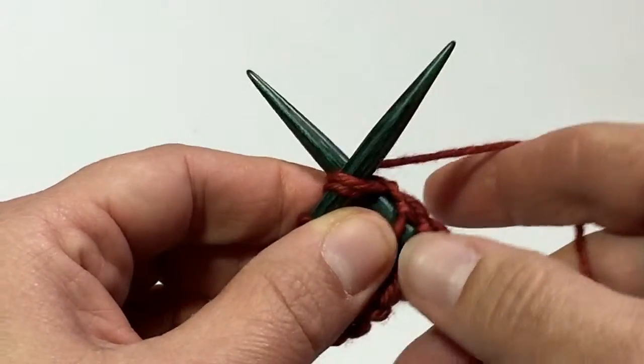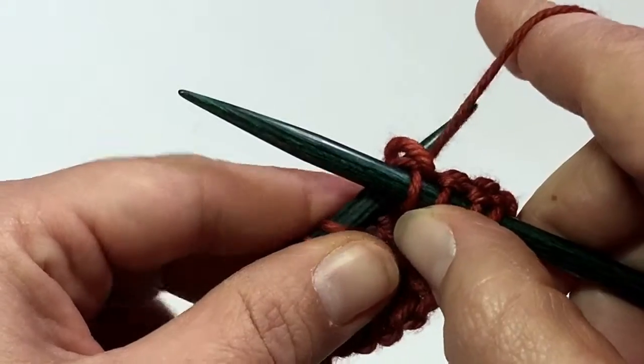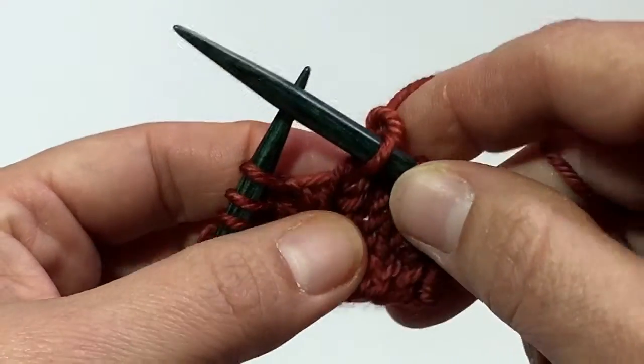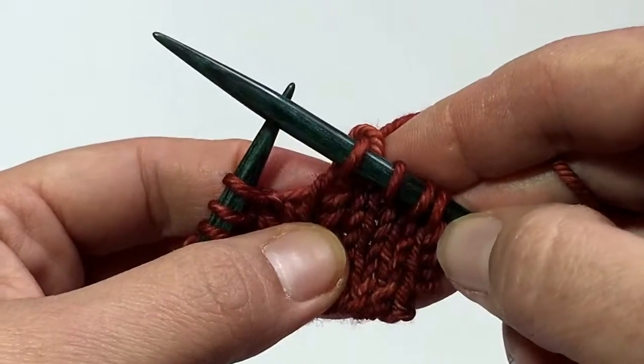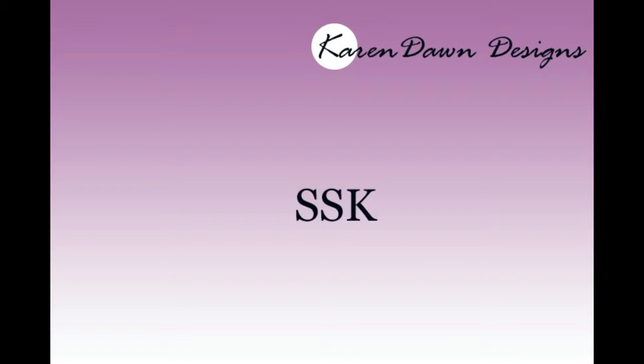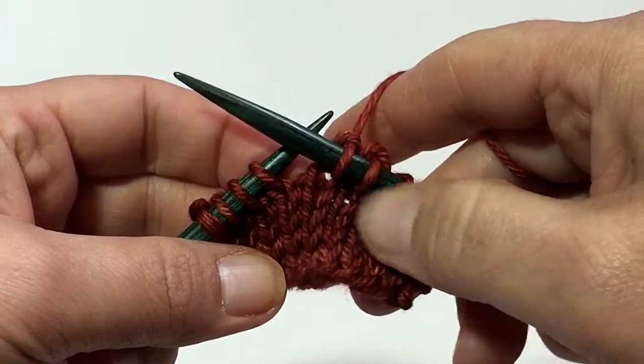Then you're going to wrap the yarn to knit and pull the stitch through, and then you can pull those two stitches off. So those two stitches have now become one stitch and we have decreased using the knit two together. Now we're going to do the SSK.